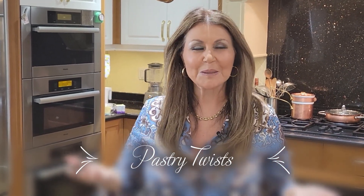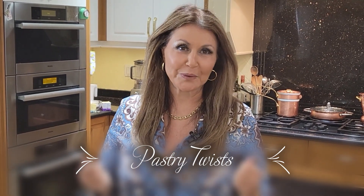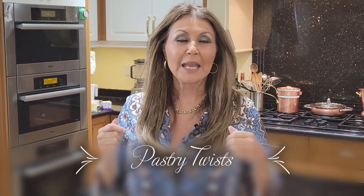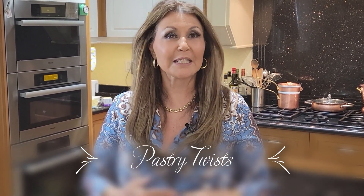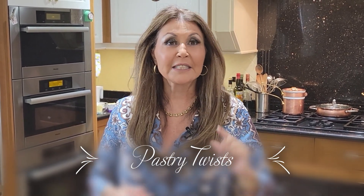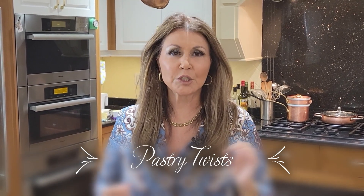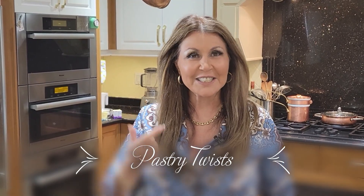Ciao everybody, Katarina here. Welcome to my kitchen. Next week is my brother's birthday and I've decided that I am going to prepare a basket of brunch treats that he and his family can enjoy the morning of his birthday. And today we're going to start with pastry twists — delicious, fantastic for any brunch. Let's get started.